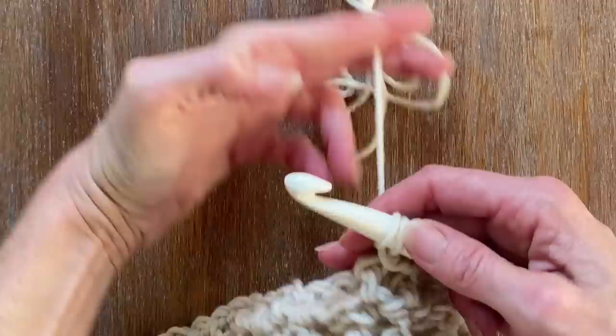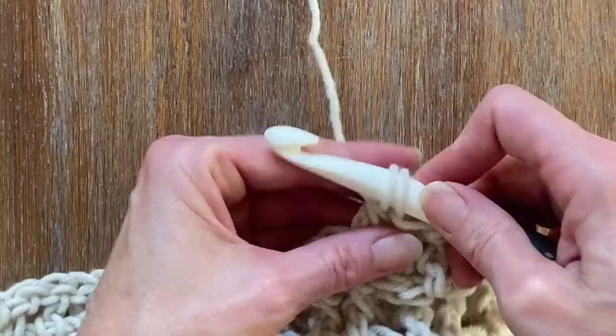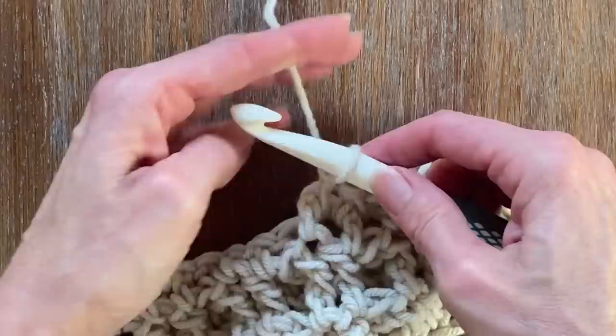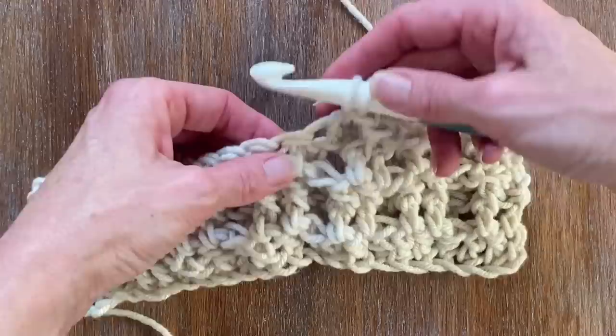All I'm doing is the reverse of what I just did the previous row: two front post double crochets, one top double crochet. Then when I flip it around, it'll be the opposite — two top double crochets, one post double crochet. Once it starts to take form, you'll be able to follow along exactly just by looking at whether I'm at the front or if I just need to go to the top.